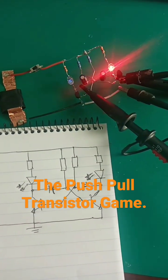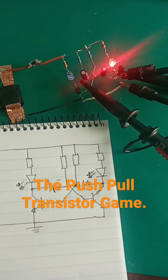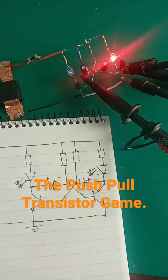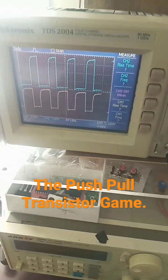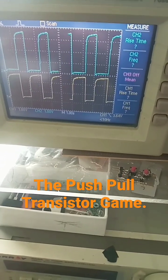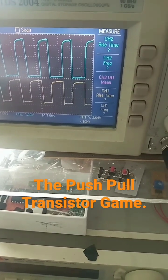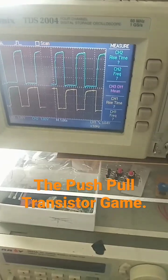As this push-pull carries on forever until the battery is completely depleted, this is what we observe on the output of each transistor. This is what you see on the output — one transistor is off, one transistor is on. While one is on, it is charging the capacitor, and the other will discharge, and the cycle will continue forever.